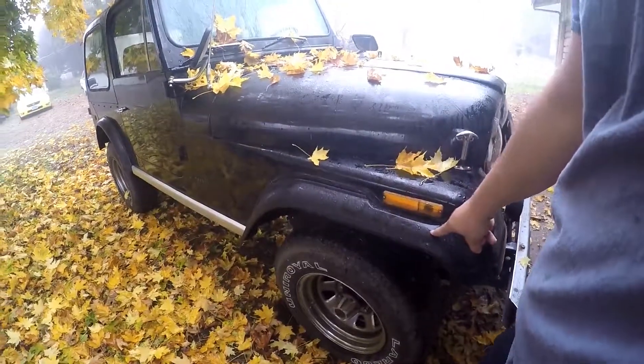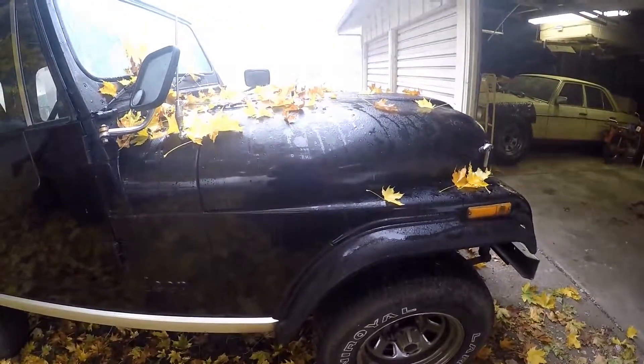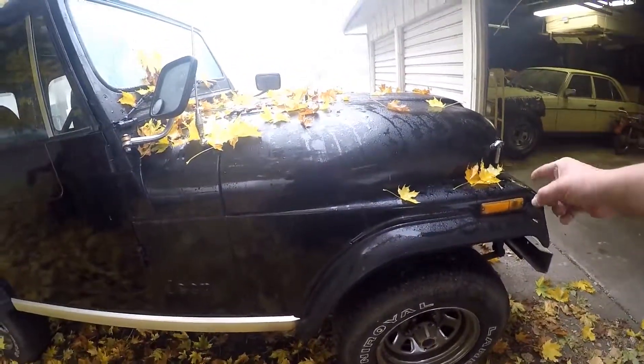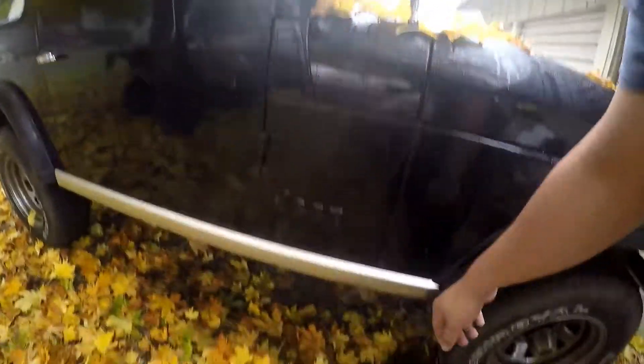These fender flares are brand new. I got these with the Jeep — they were just in the box in the back. But they don't really fit well. The Omix-ADA said I had to trim them, but I did a little bit of trimming and got them on there, but they still don't fit really well.